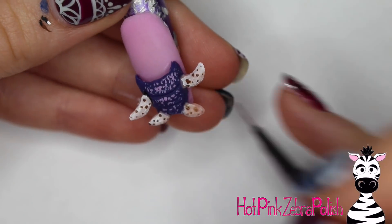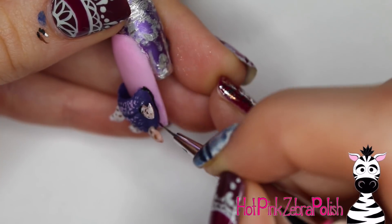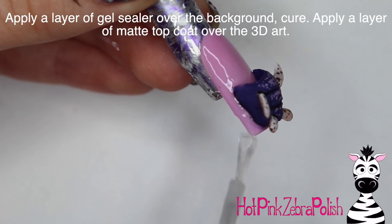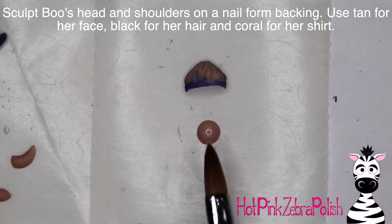I'm going to paint a couple little black lines around the costume, around the tentacles, and in those little crevices on the front. Then apply a layer of gel sealer over the background to make sure it is nice and shiny. Cure that and apply some gel sealer over your costume.